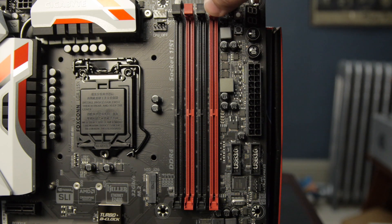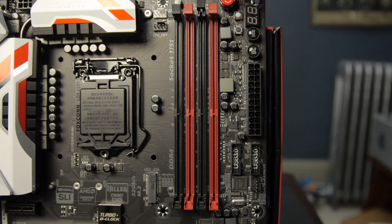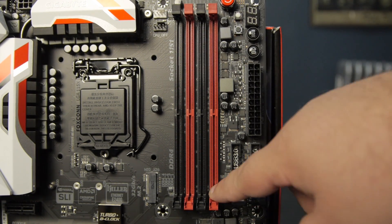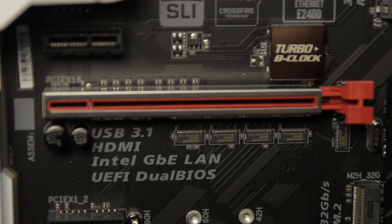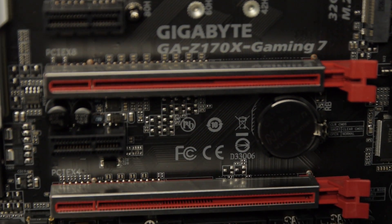We've got our RAM slots, which only have one locking mechanism — at the top — to make it a little easier to install a graphics card. There's plenty of clearance between the PCI Express slots and the RAM; these RAM slots are not up against a graphics card at all. Even if you've got a graphics card with a half-inch backplate, it won't be much of an issue because the very first slot on the board is a PCI Express x1 lane. The first slot is also suitable for a triple-slot setup.